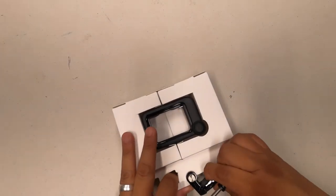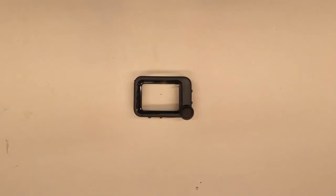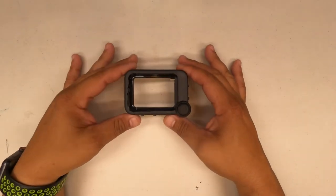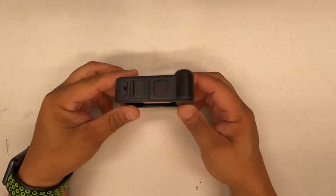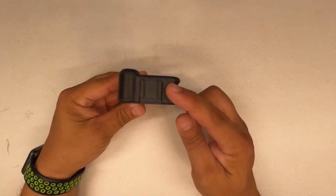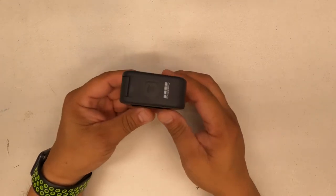On the Media Mod itself we've got two cold shoe mounts — here's one, and the power button. Rolling around to the side, there's the other cold shoe mount. On the bottom it has the openings for the mounts, since the mounts are on the camera.